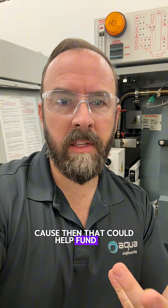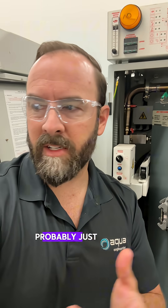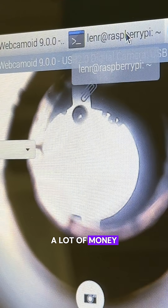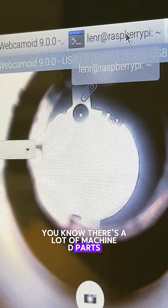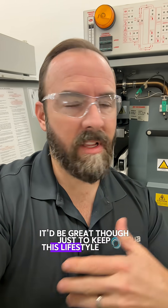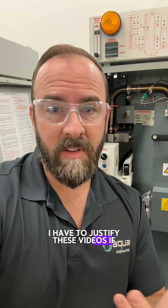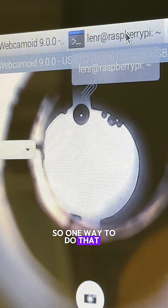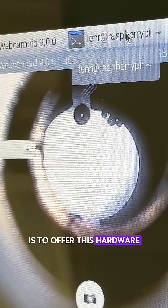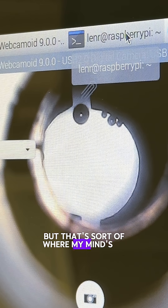I plan to have that all buttoned up on GitHub, and then I'll probably start selling this as a kit, because that could help fund the rest of the search for the Lennar. Who knows how much it'll cost — it's probably going to be really expensive, probably just for universities or really crazy mad scientists who have a lot of money. But there's a lot of machine parts in it. My goal is not to make money on this thing, though, just to keep this lifestyle going because I don't have a Patreon. So I have to justify these videos if you guys want more content. In the spirit of open source, the hardware would still be open source — you could go machine it yourself and make it.